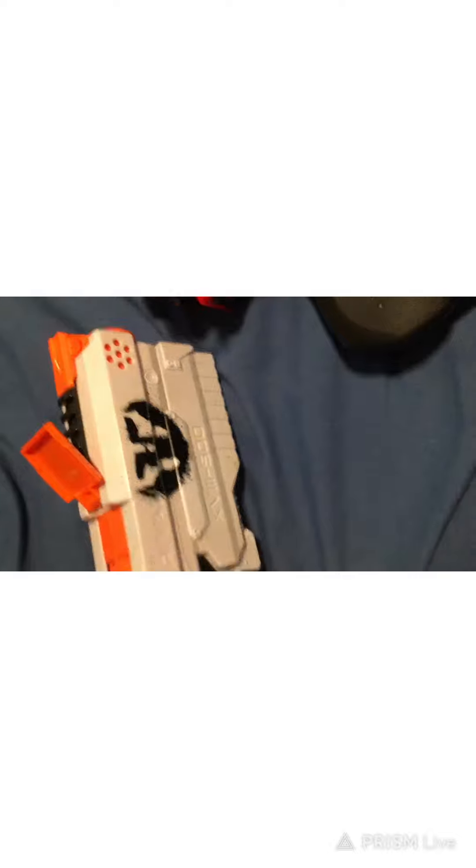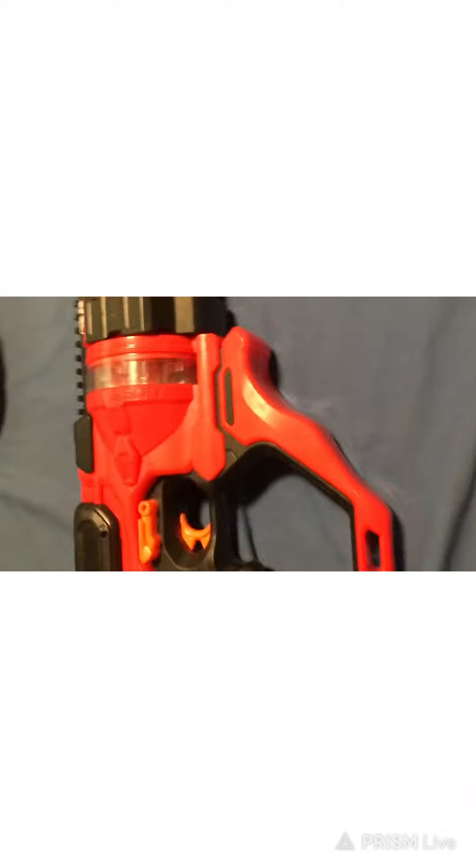But if you only have like $20 for a secondary or whatever, go with the Kronos — very good gun, won't jam. One thing you can also do is shoot foam balls out of this one and a few other ones. This one I haven't been able to test and don't think I will.